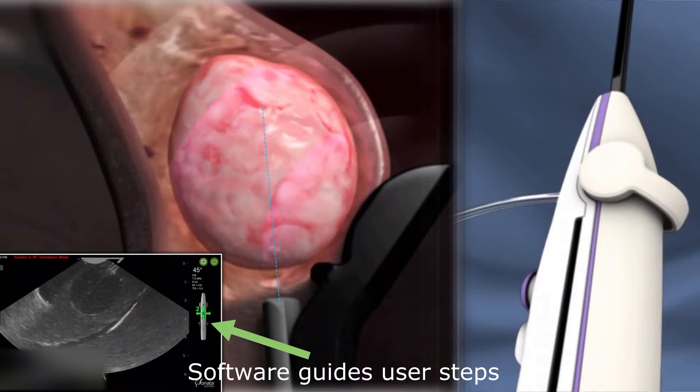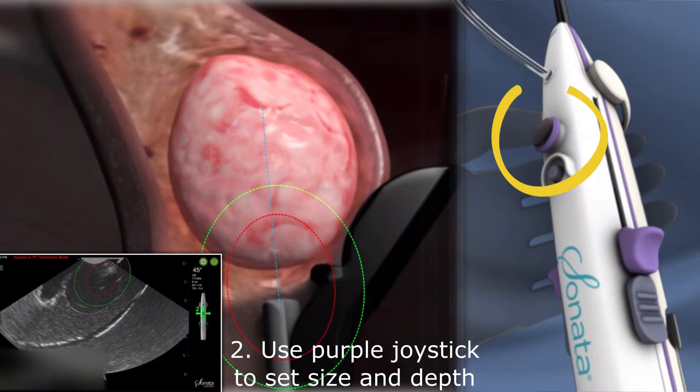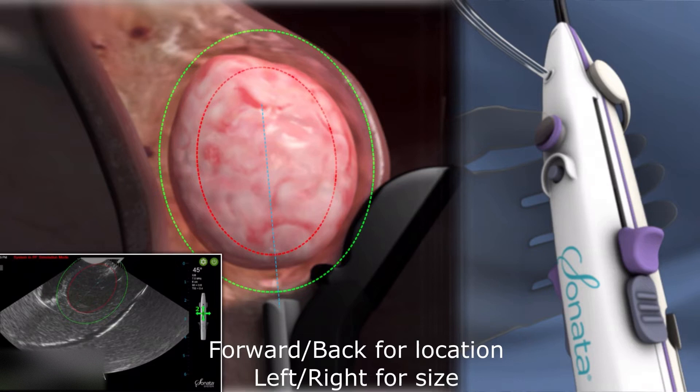Maintain good contact with the endometrium. Remember that the software guidance is always on the right side of the screen. Next, use the purple joystick to set the size and location of the ablation — forward and back for location, left and right for size.